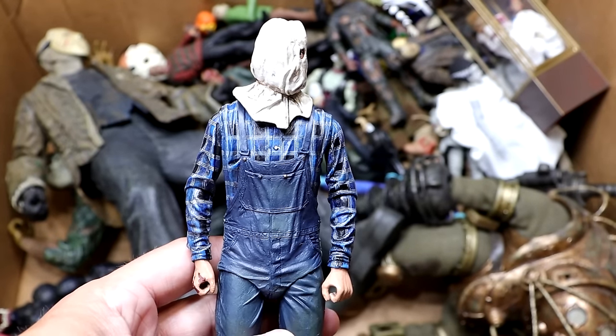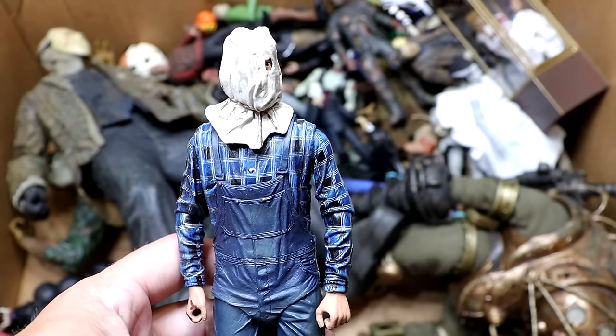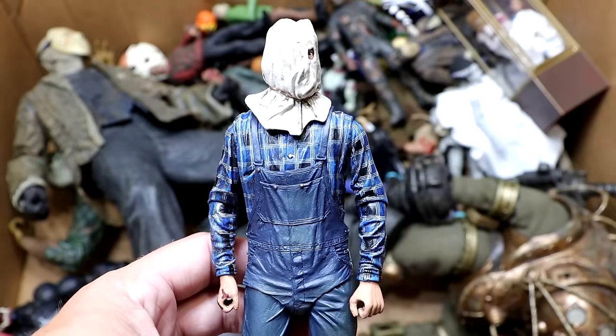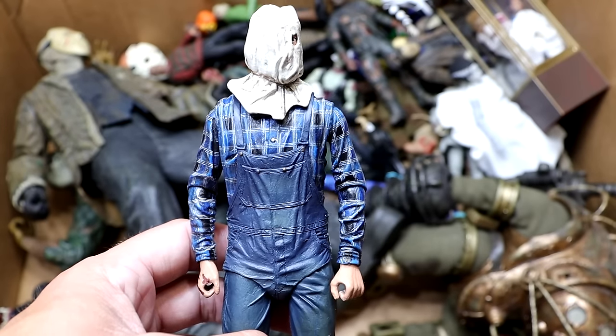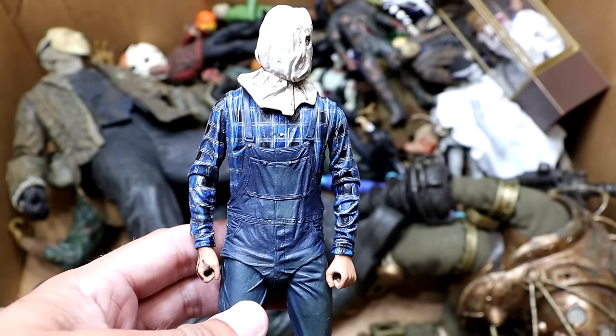Next up is Part 2 Jason, which is cool — he's got his overalls, bad blue shirt, and his bag over his head. Very unique look — the first incarnation of Jason if you're not counting him coming out of the lake. Still cool, I like it. Put him with the pickaxe and all is right in the world.